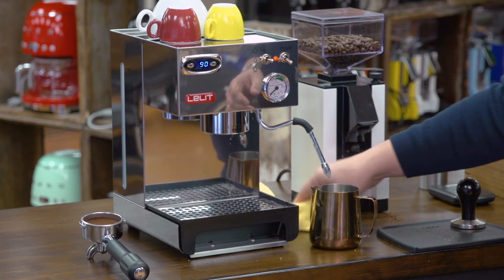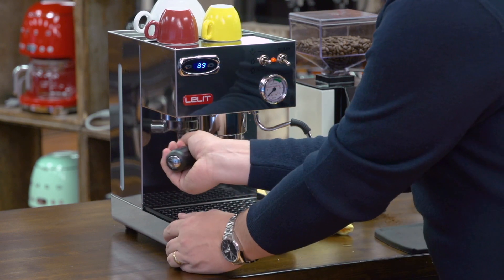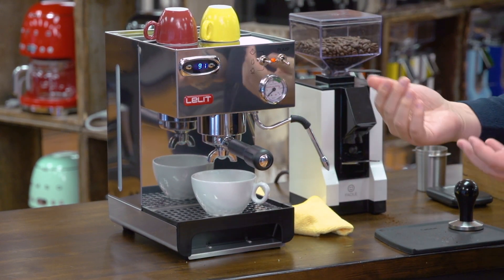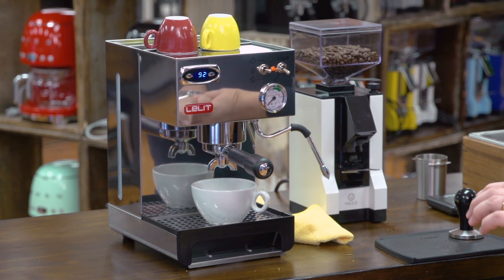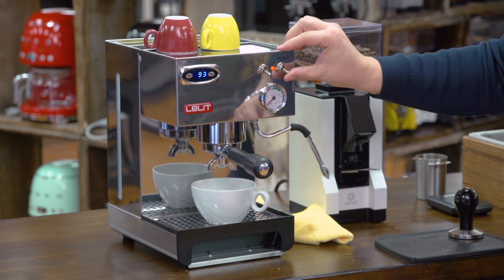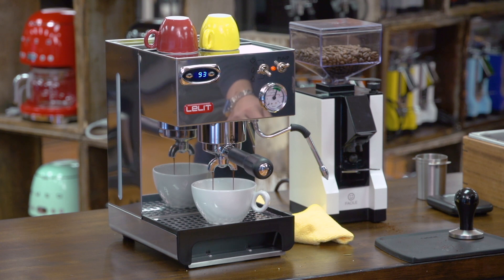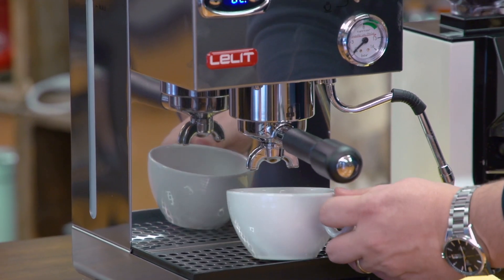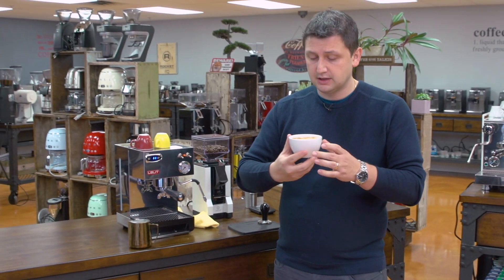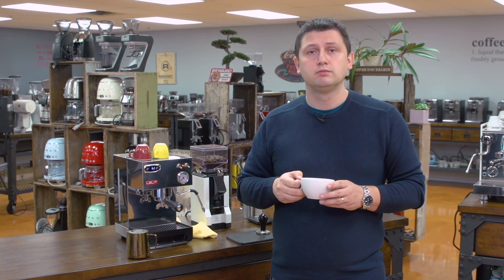I close the valve and give it a moment to stabilize, putting in the portafilter in the meantime. I'm at 91 degrees right now, and at 93 I'll be comfortable extracting, so I toggle down to the coffee position and extract the coffee. The espresso is done and all that's left is to add the milk. And there we have a nice latte. If you want a cappuccino, you can make more foam for that nice cap — quick and fairly easy.